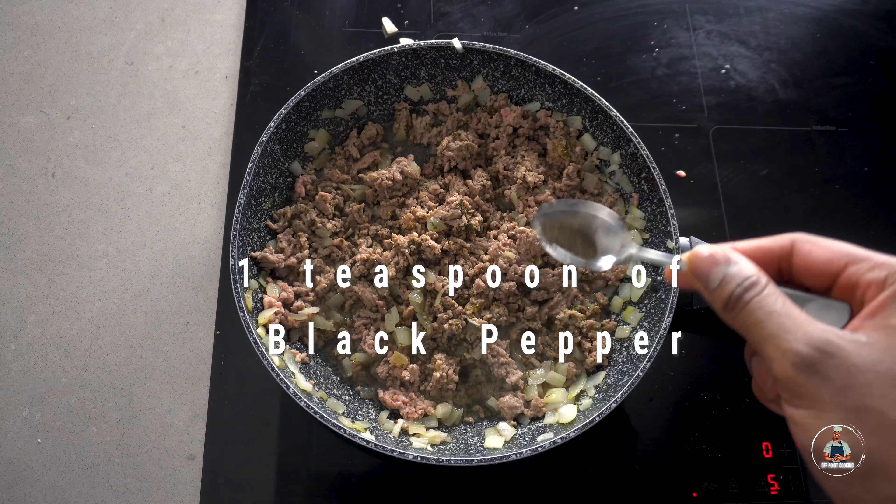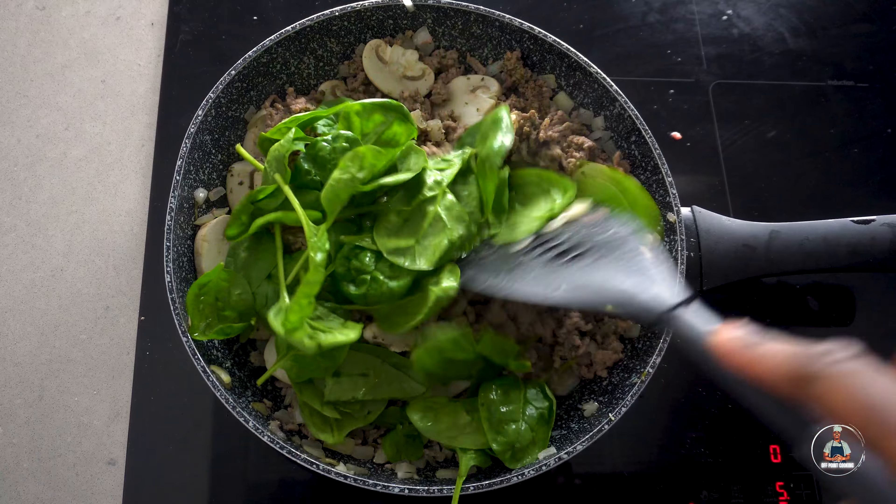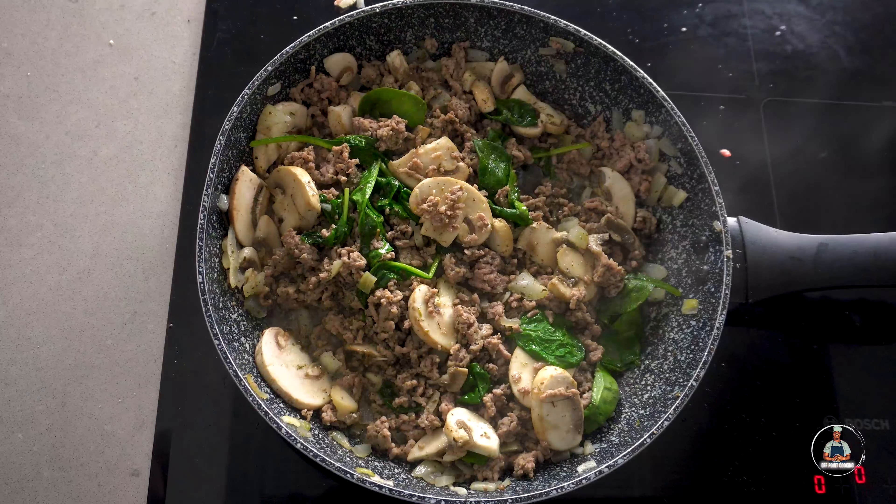Now add one cup of sliced mushrooms and give the frying pan a good mix. Now add two cups of baby spinach and give the frying pan another mix.